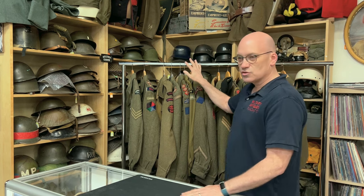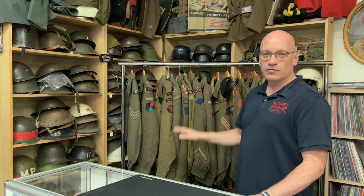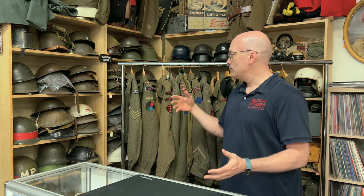In reference to the shoulder titles and insignia that are on them, you do have to be careful because there are unscrupulous people out there who like to sew things together. With the advent of German collectibles and Canadian and even British, it's gotten more popular so people are adding things.